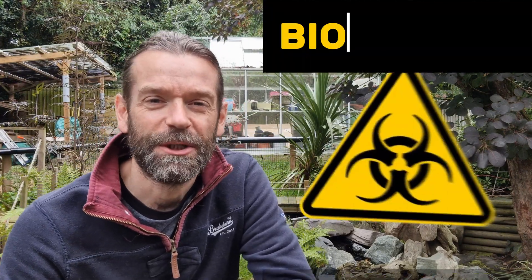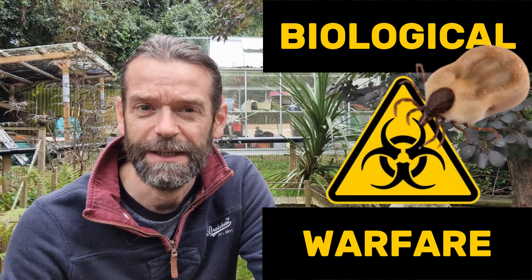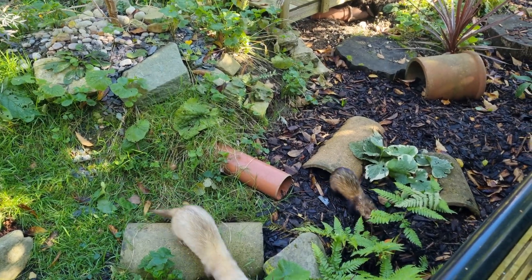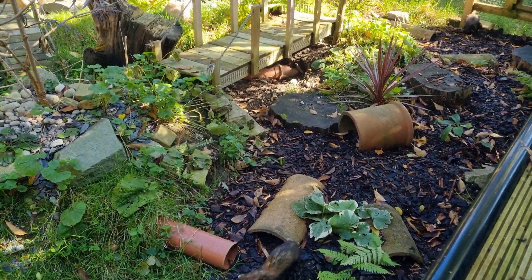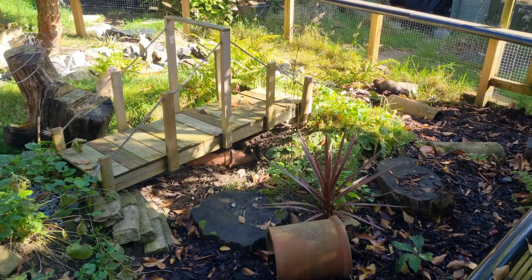Today we're engaging in some biological warfare to keep our ferrets safe from parasites, namely ticks and fleas. As you may know from our videos, we have a nice outdoor nature play zone for our ferrets, and whilst this is great enrichment, it does introduce them to the risk of parasites.